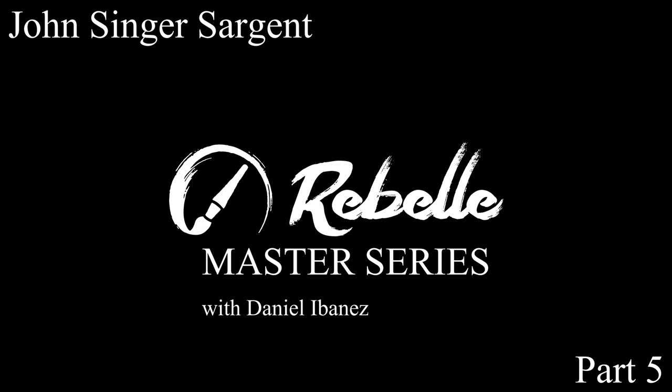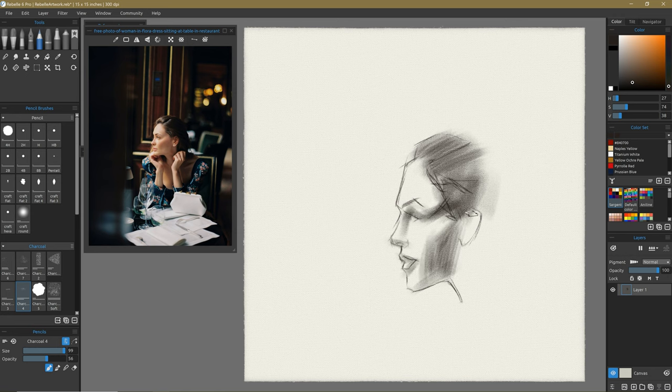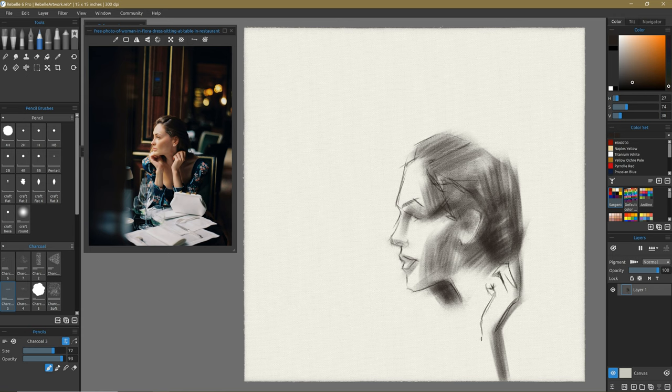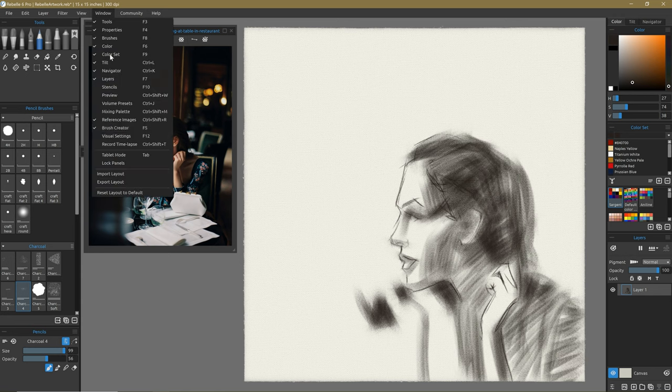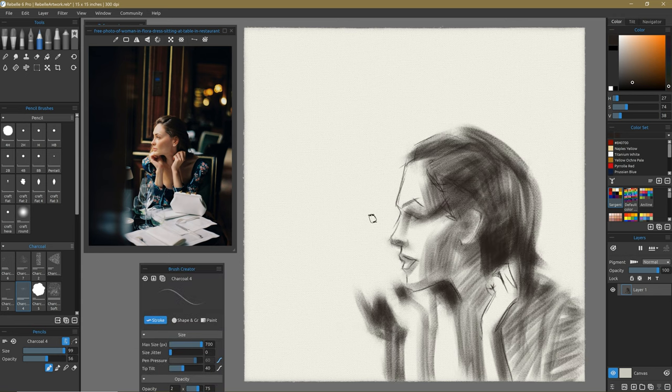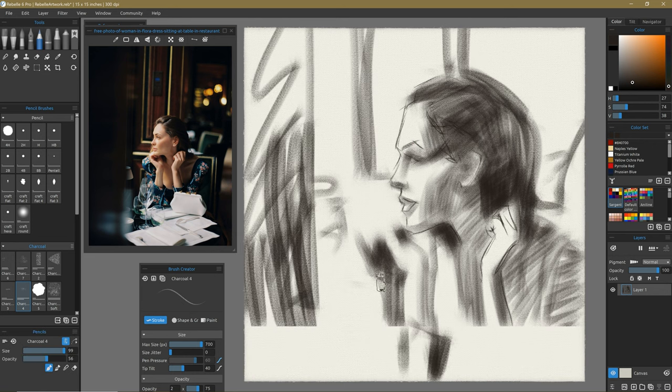Here we are for our final time-lapse and this one is pretty fun. I did loosen up my technique a little bit, and you can see that the way I approached the drawing was very angular — not necessarily a trait indicative of Sargent, but I did a real angular approach just because that's more of my kind of approach when I'm doing my drawing and lay-in. I wanted to loosen up just a little bit as I got to this final one.